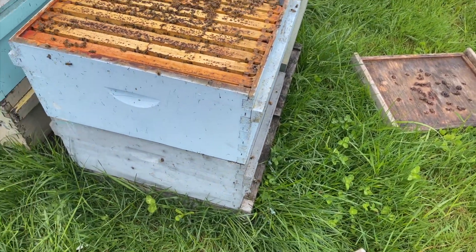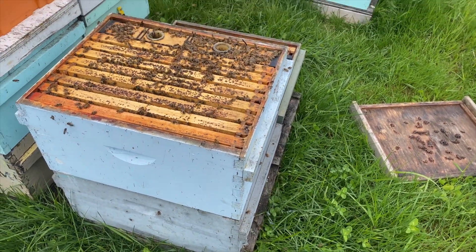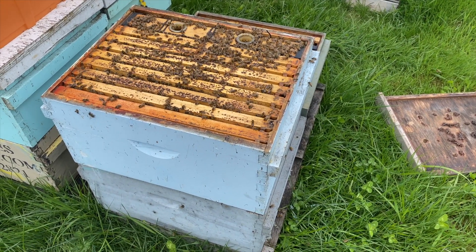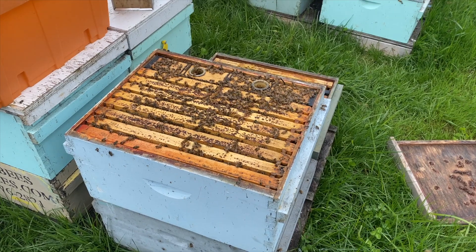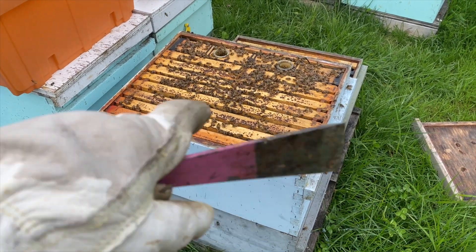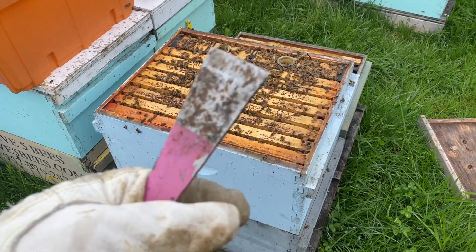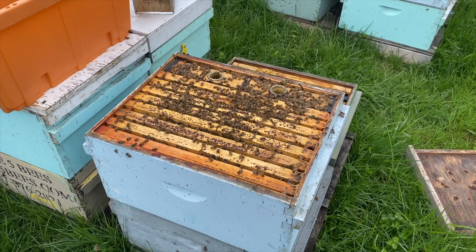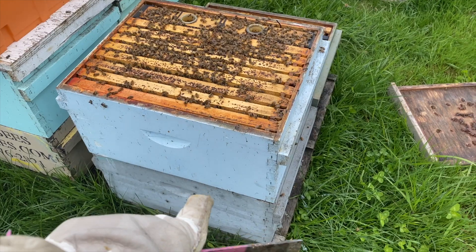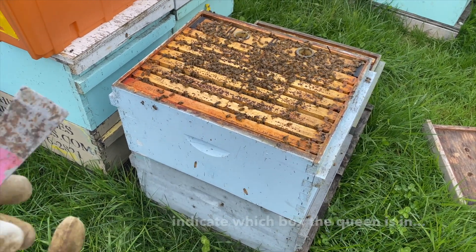We placed these excluders five days ago. An egg takes three days to hatch, so this isn't one of my favorite ways to split bees, but it's doable. With our weather — rain and hail and everything — we didn't have time to shake bees down, but we needed to get these bees prepped for splitting because they were getting overcrowded and some were starting to create swarm cells. So we just threw excluders down to split the doubles.